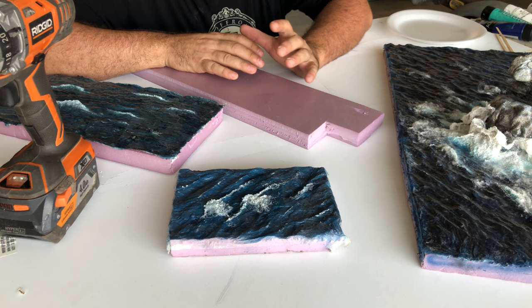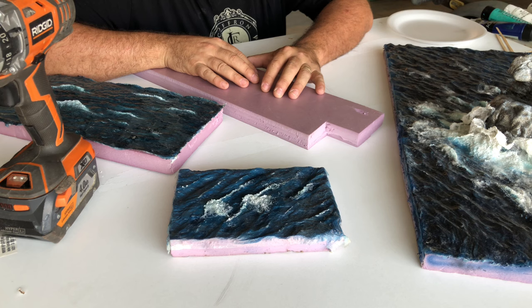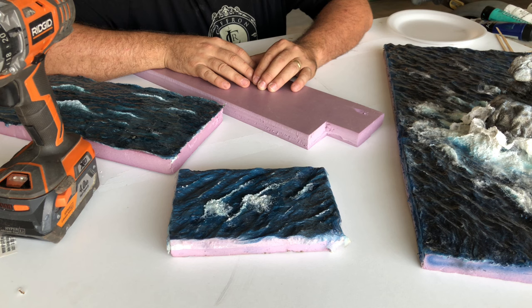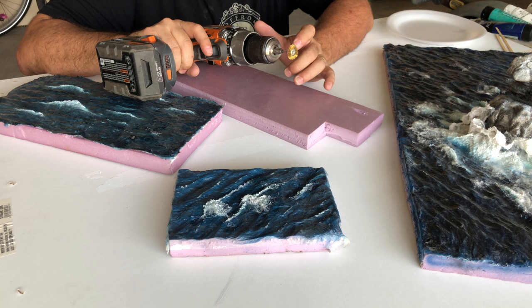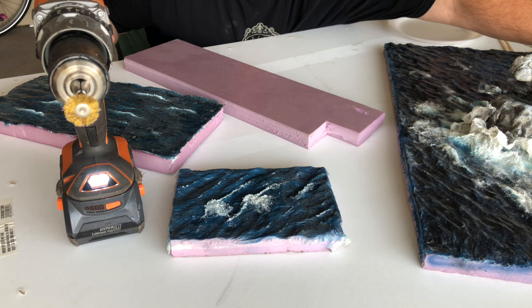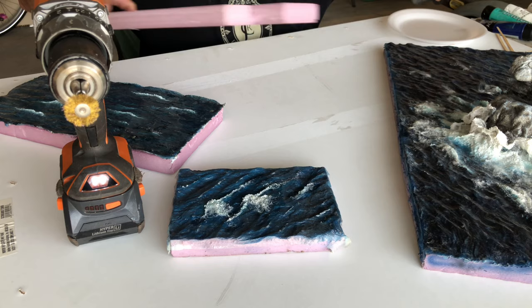I use a couple of different techniques — one is for open water, one is for a kind of coastal beach water. I'm going to show you the open water technique today. It doesn't take all that much. It does take something like a drill with a small wire wheel brush, or even a bigger wire wheel brush depending on what scale you want to make your water in.